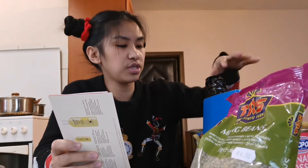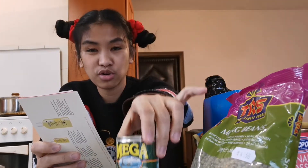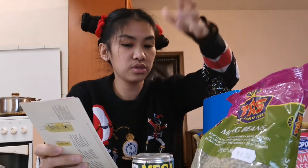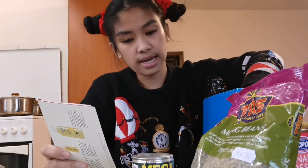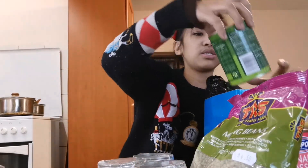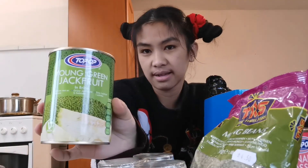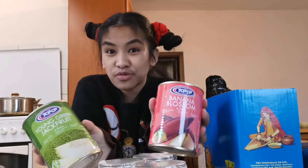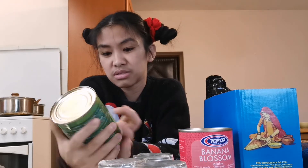I wanted ligo sardines but unfortunately they didn't have stock, so I got mega sardines instead — three pieces. I also got young green jackfruit, langka, guys. I ordered this because I'm curious. Of course in the Philippines, we get banana blossom straight from the banana tree at the back of the house.